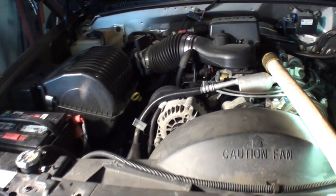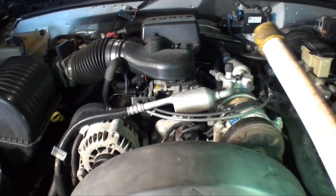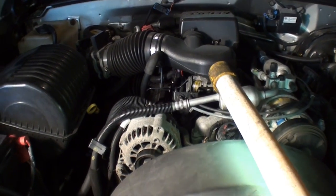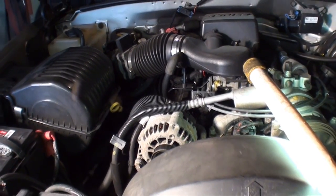Now that we collected all this data and got a basic understanding of how the system works, a good educated guess would be that the thermostat is stuck open or somebody removed it. I'm betting it's probably stuck open. So let's drain some coolant from the system and pull that thermostat.